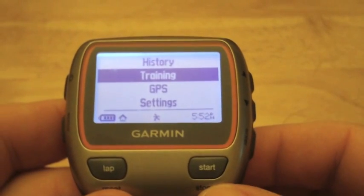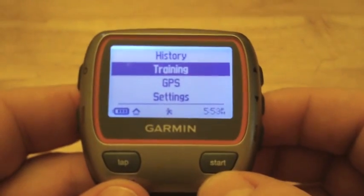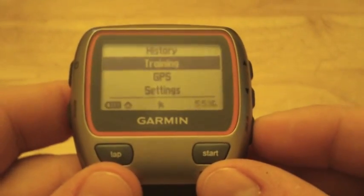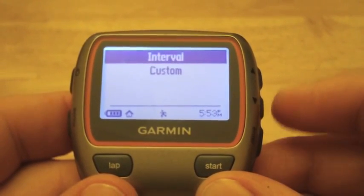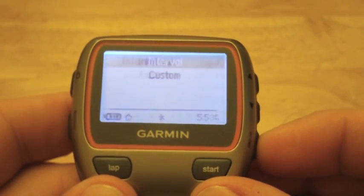In this video we'll show you how to use the various workout options on your Forerunner 310. All you need to do is go to your menu — hit Mode to get to this screen — go into Training, hit Enter, and choose Workouts.